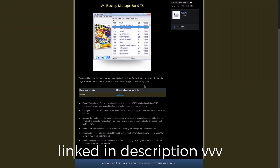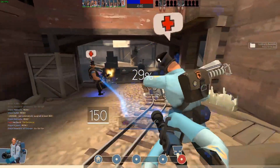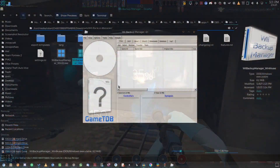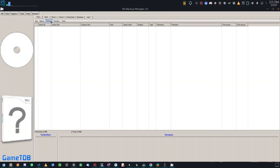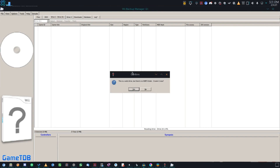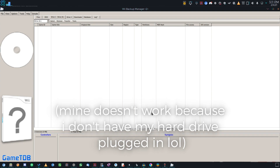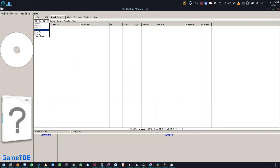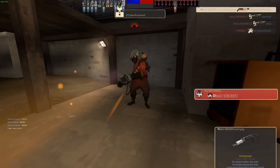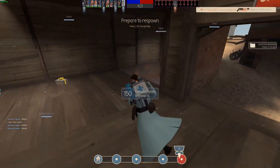Wii Backup Manager does not require you to format your hard drive into WBFS entirely, which WBFS Manager, an older program, used to do. Once it's open, pick the drive letter of the main partition of your USB hard drive — in this case the 1.4TB NTFS partition. It'll tell you that a WBFS folder hasn't been created yet; click Yes on that. Once it's done, you can exit out of the program. We need a few more preparations before we proceed with installing the USB loader.